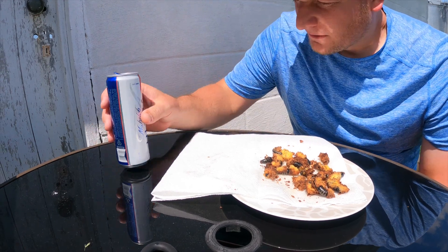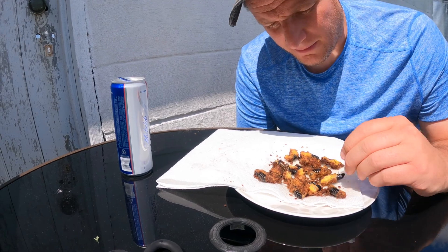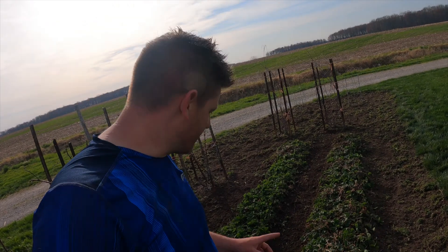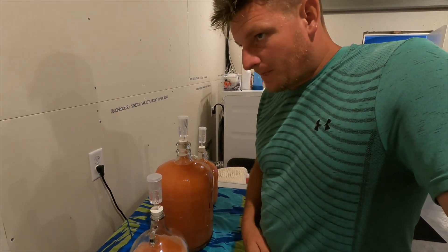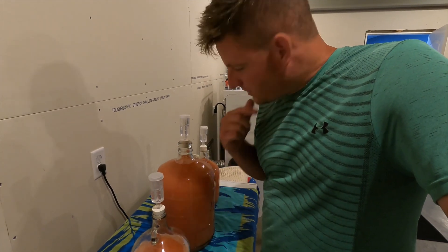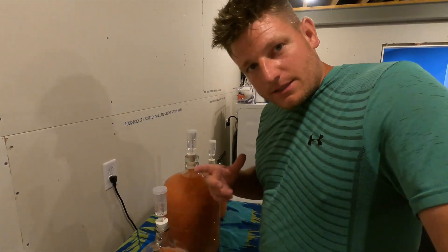They're not very good, I'm not gonna lie. Make sure you hit that like, make sure you subscribe, make sure you follow me on Instagram. Stay tuned — check back in here in about a month. Thanks for watching, see you soon.